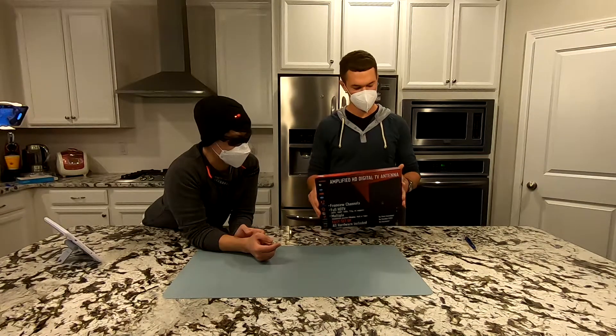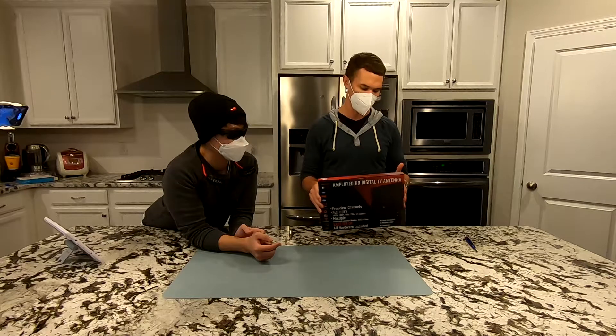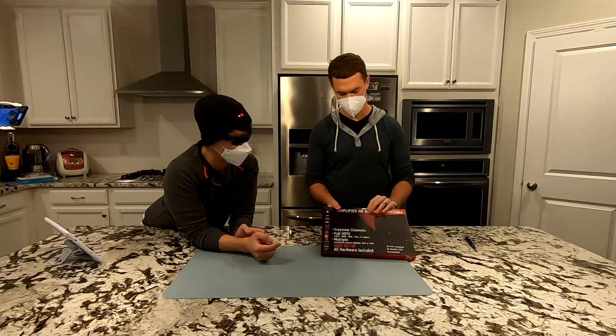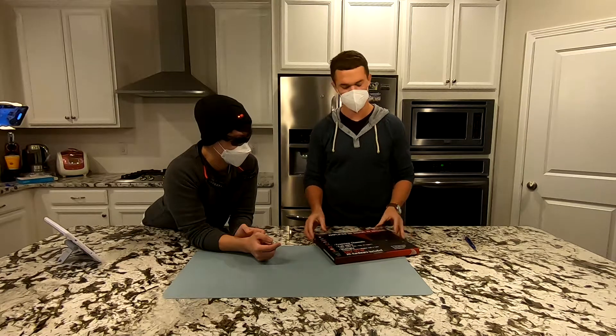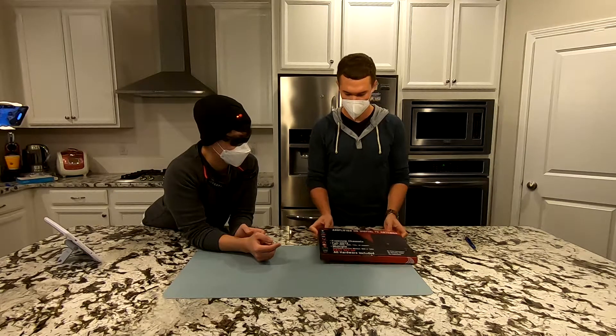Up next we have the TV antenna, which has over 19,000 reviews with a 4.3 average — so pretty good. It's under $30, so pretty cheap. If you're able to use this to get Fox, CBS, NBC, ABC, and catch a lot of the big sporting events, that's a great deal.